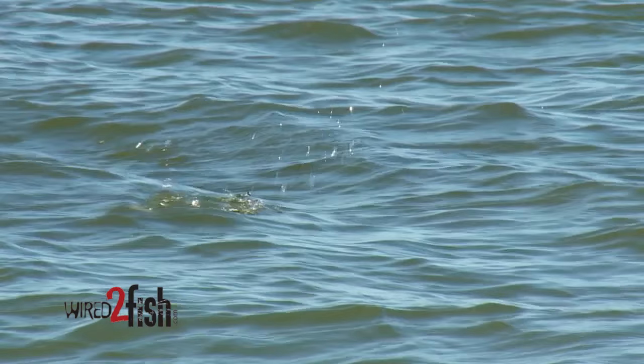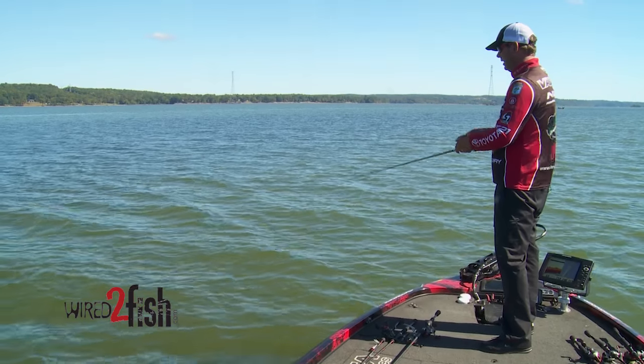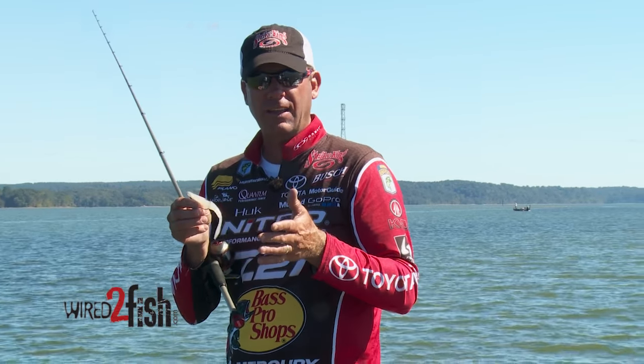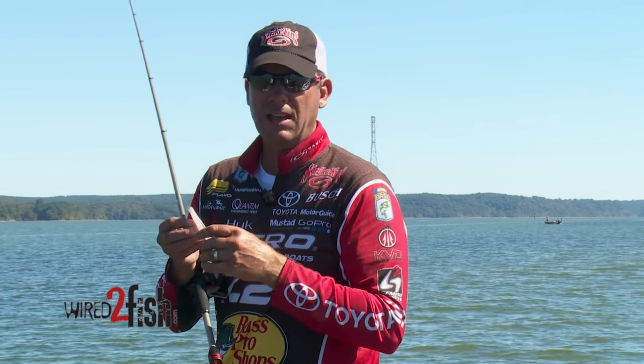I fish this thing with a 7:3:1 reel, and I can jerk it and twitch it like a normal soft plastic jerk bait, or I can reel it real fast — the caffeine shad just wiggles like a live bait fish in the water when you fish it like that. Or I can skip it out of the water, and when you get a little wind like this, you get that bait hopping out of the water — it looks like a bait fish that's fleeing and triggers those bass into biting.